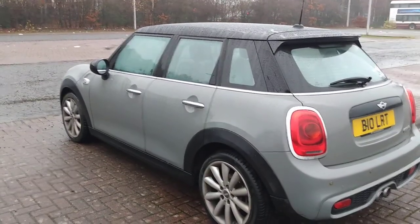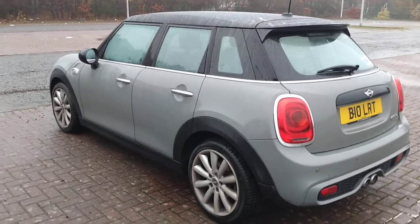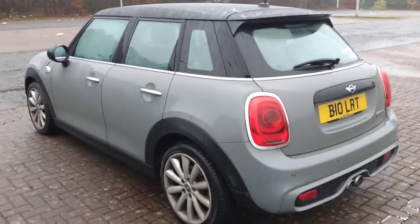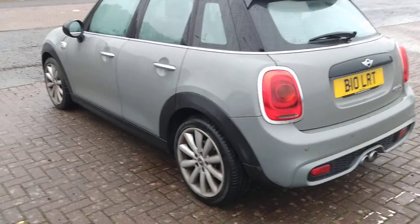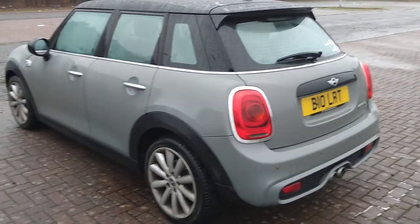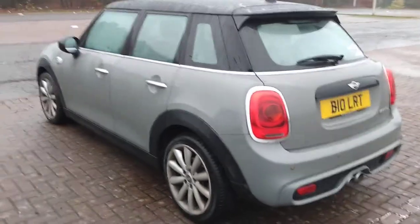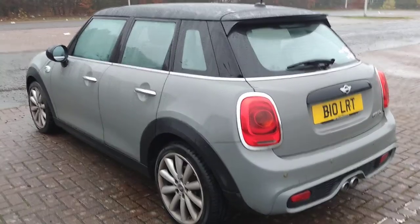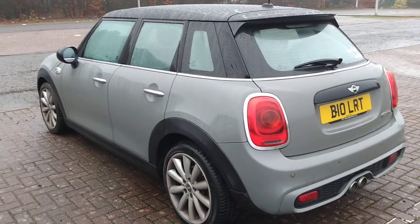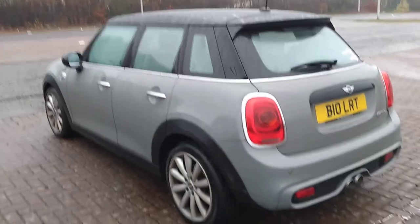I asked Callum why he bought a Mini. The simple answer is that Callum had a daily car and a fun car before, and he basically wanted to combine the two. A couple of years ago he traded both his daily car and his weekend toy in for a car that combined the best of both worlds. Little hot hatches nowadays basically combine the best of both — you get greater fuel economy and you can still have fun at the weekend if you want to go for a drive.